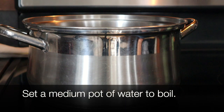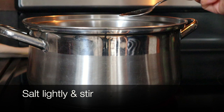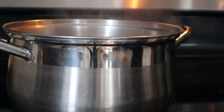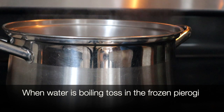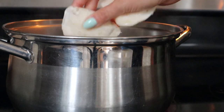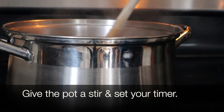First, set a medium pot of water to boil. Salt the water slightly and stir. Once the water comes to a boil, toss in your frozen pierogi. Give them a stir and set your timer for 3 minutes.